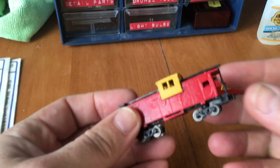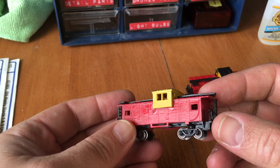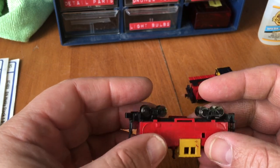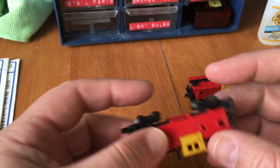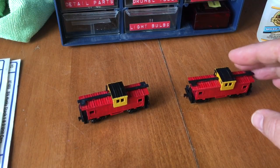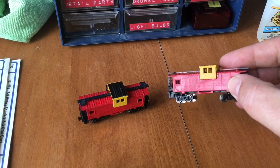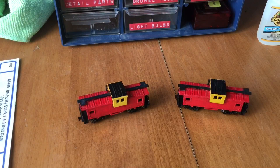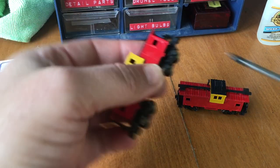I got these cabooses. They didn't auction well because they have a really odd, strange, kid-painted paint job. But I really want a Burlington Northern caboose and I really want a Seaboard Airline caboose, so I'm going to be working on these today. I've got a ton of leftover decals that I can use and I'm going to start working on that.